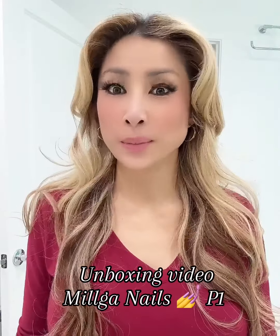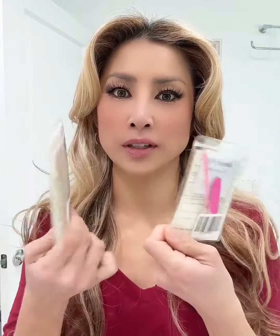Hey sis, guess what arrived in the mail today — my package from Milgo Nails! I can't wait to open it and see what's inside. Inside I found my beautiful nails, which are securely packed in a mini ziploc plastic bag. I appreciate the attention to detail in the packaging, as there are no broken pieces.